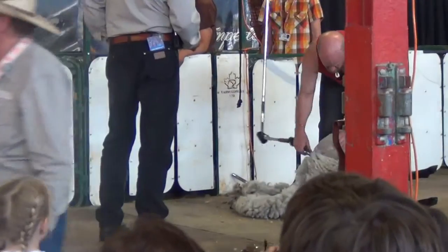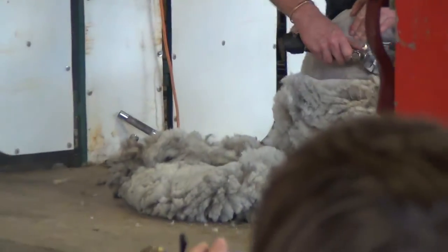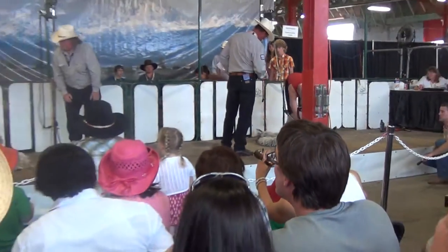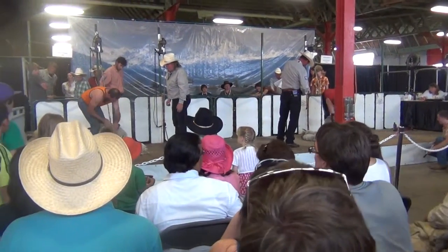I think we have had a slight malfunction on our timer. We apologize for that. Hopefully the next piece will be able to get that thing working for us. You're fine, you're fine.